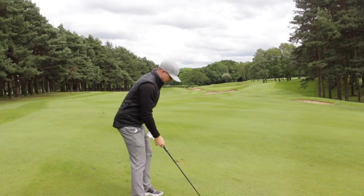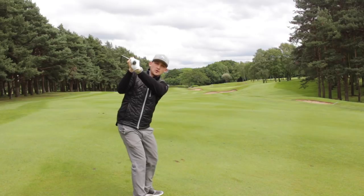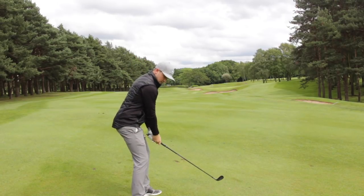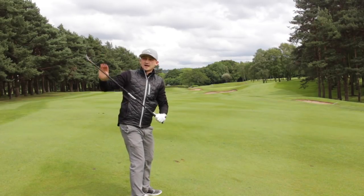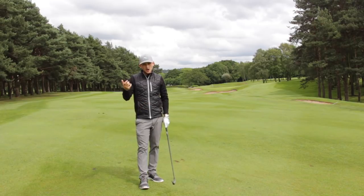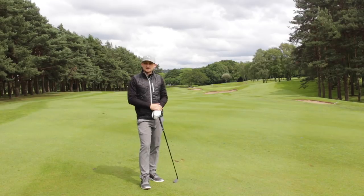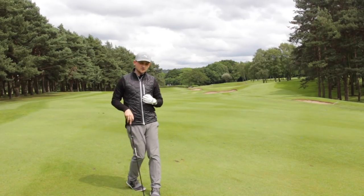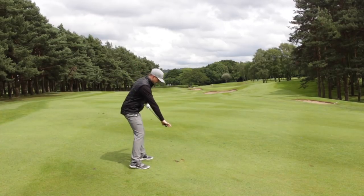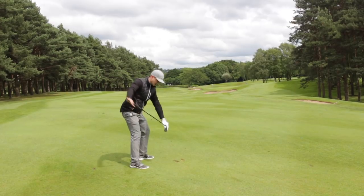Bowed like Dustin Johnson would create a very closed face; cupped would create an open face. So we want to be at that halfway midpoint. For Danny, we want that lead wrist matching the lead forearm, and hopefully the club face matching the lead wrist and lead forearm — ultimately stopping that face pointing excessively to the right at impact. We know that face will hopefully be pointing in the same direction as his path out to the left, so we'd end up hitting pull shots.